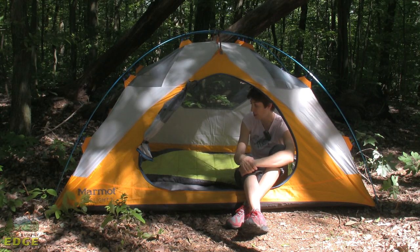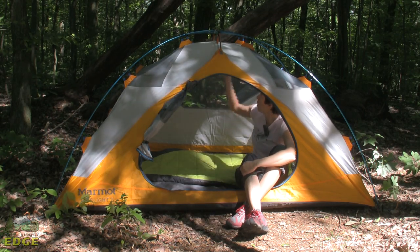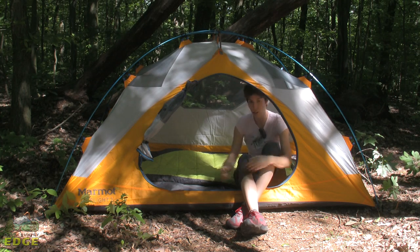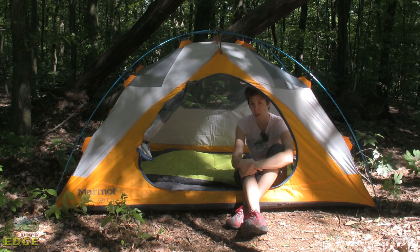Marmot does throw in some additional pieces here. When you buy this tent it comes with a footprint as well as a gear loft. There are tabs up here to clip that gear loft into and stow small items like a headlamp, so it's easy to reach, as well as a couple of mesh storage pockets in the corners to hold other small items.